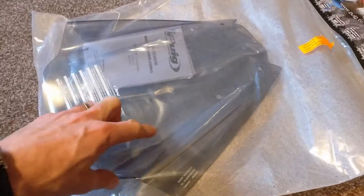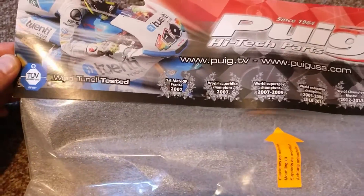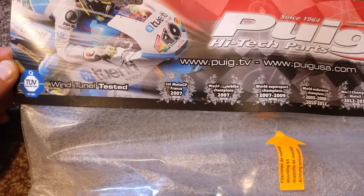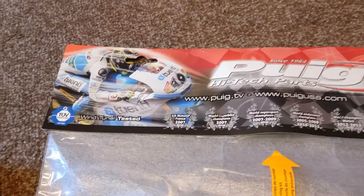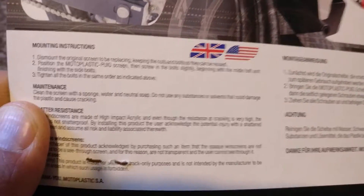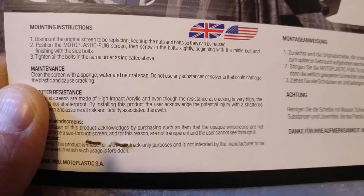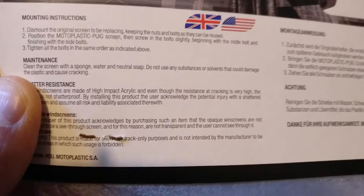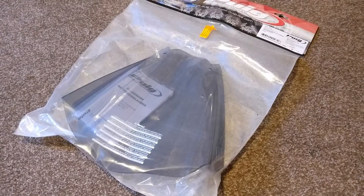So this is the one I went for. Hopefully it will give a little bit of extra protection, and it does say on the packaging it has been wind tunnel tested. So hopefully it will just be enough to pop the air off my chest and hopefully over my helmet. Mounting instructions: dismount the original screen, keep the nuts and bolts so they can be reused, position it, screw the bolts slightly, wind in the middle, tighten all the bolts. Looks pretty straightforward. There it is in its package — I will show you it on the bike now.